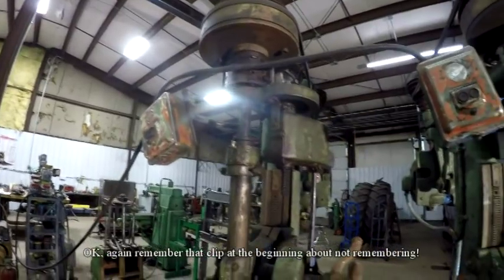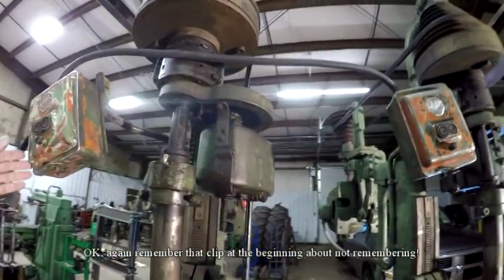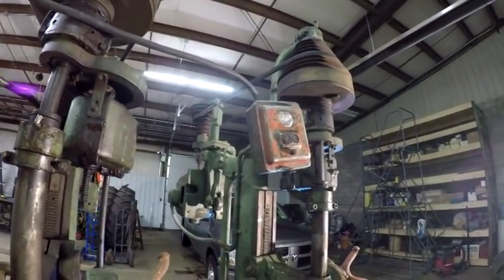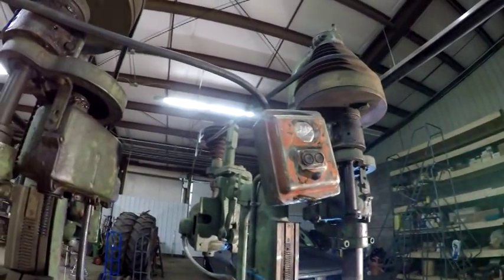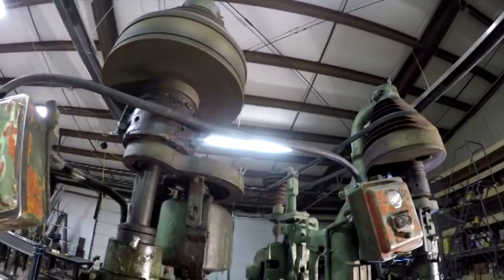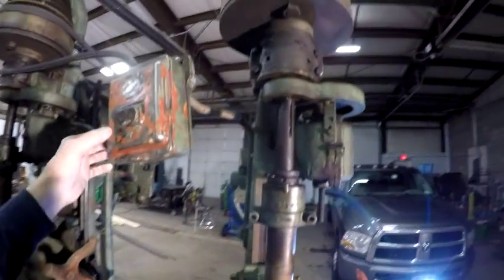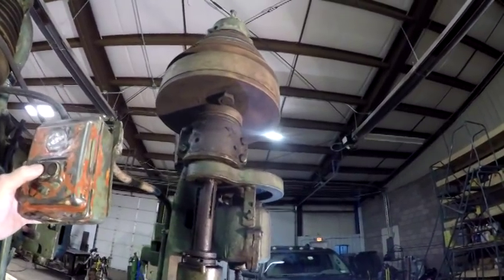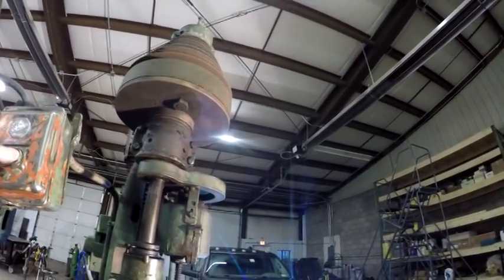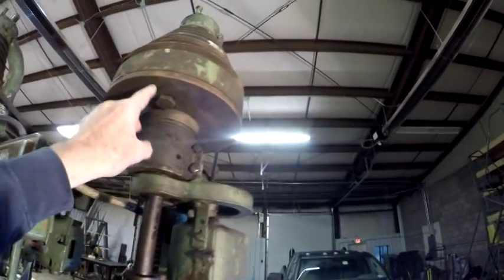We're back at the drill press. One of the things I've been working on — as you may have noticed in the other video — when I fired this thing up, this left-hand side runs very quietly. I think the reason is this spindle is turning with the pulley. Now let me take you over to the other side. I'm going to start it up and shut it off, because it's making a lot more grinding noise than it did before. As you'll notice, this spindle isn't turning.